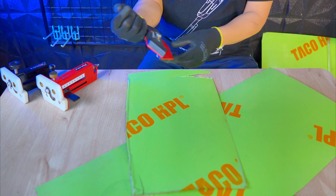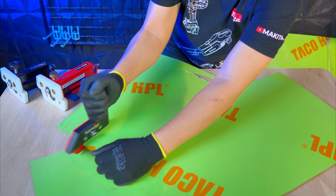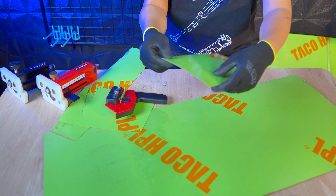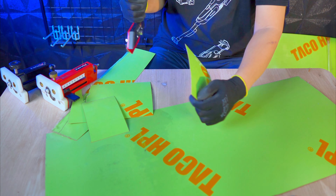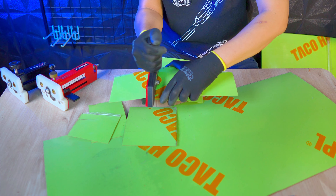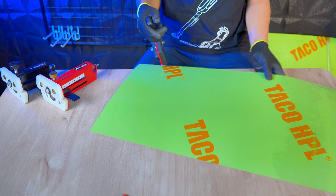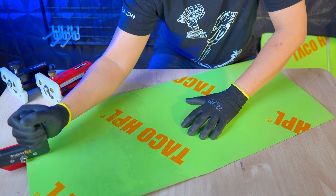Misal kita akan membelah HPL yang lebar ya, kita tinggal garis HPL-nya kemudian kita tarik seperti ini guys. Cus banget, tajam. Hasil potongnya juga rapi, tidak ada yang gripis-gripis. Mantap. Seperti ini misalnya, kita cukup tarik. Daripada kita menggunakan table saw, ini enak banget menggunakan Farotek gen 3.